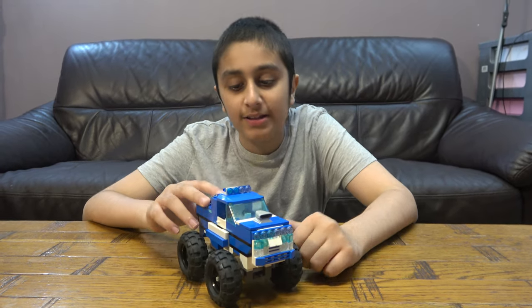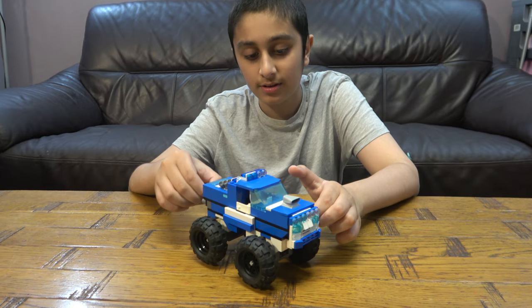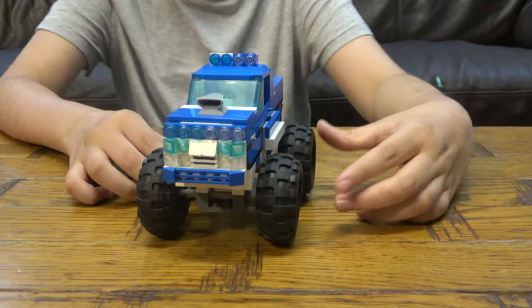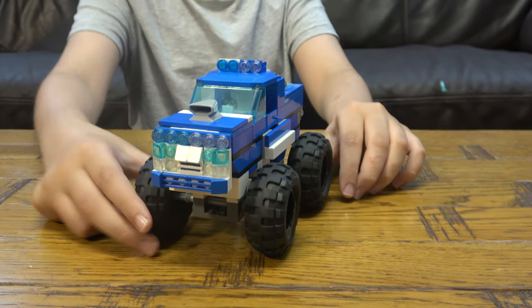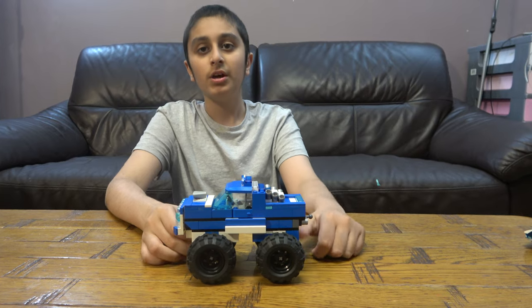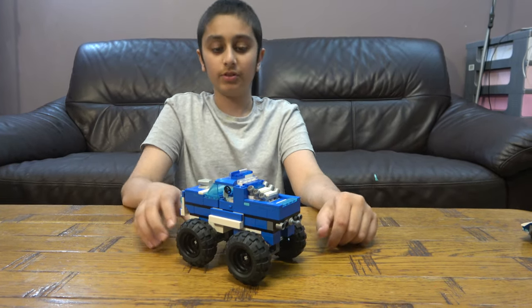Hey guys, so today we have my Lego minifigure scale monster truck. Before we start, I have to tell you something - on our channel we don't just do Lego building videos, we do Connects building videos, baby videos. We also have another channel called Console Tube Gaming. So let's start.